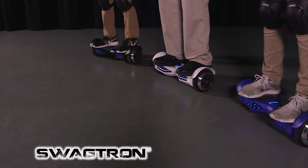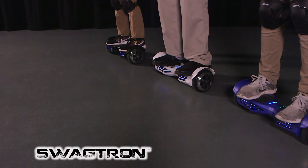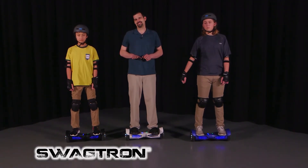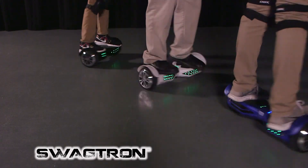Now we're going to want to go ahead and try to turn. To turn right, you're going to keep your right foot flat while pointing your left toe down just slightly. That'll give us a nice turn to the right.